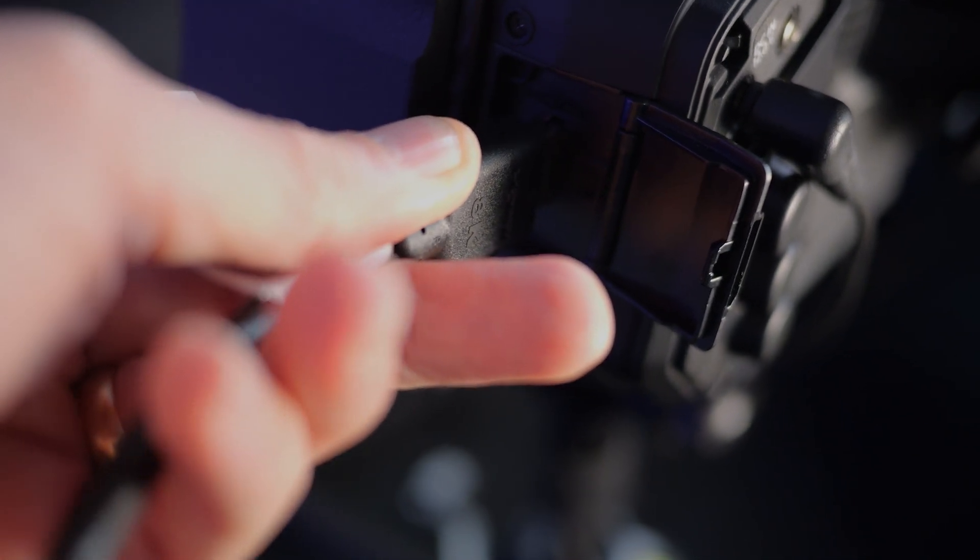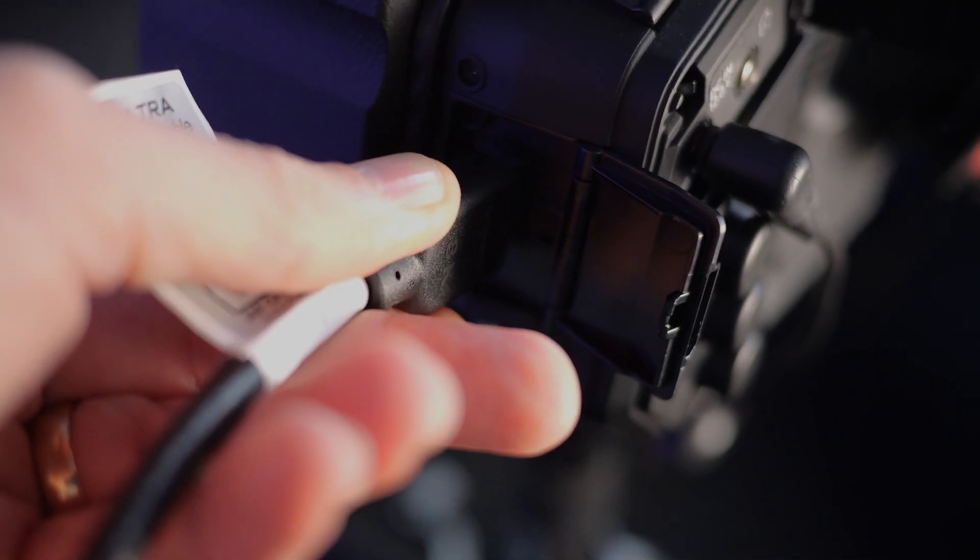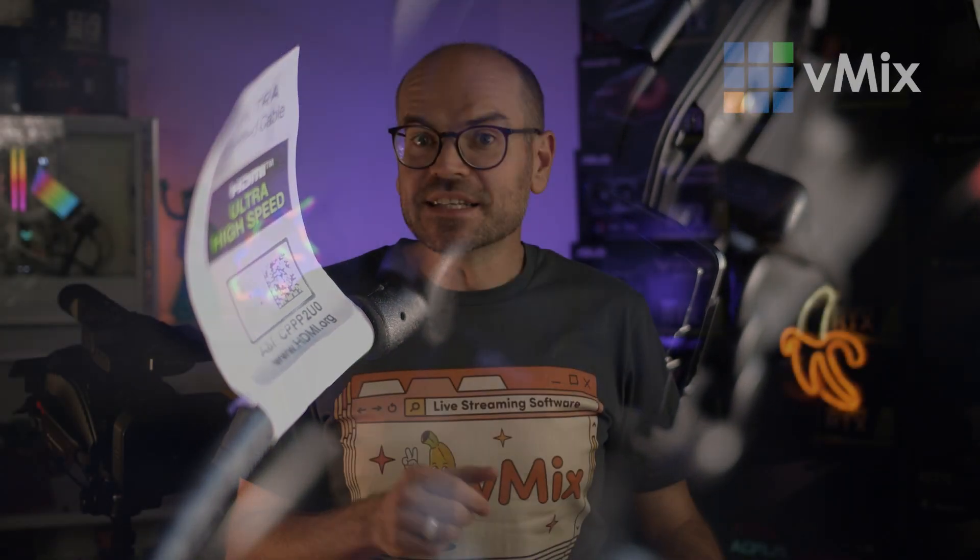I won't be using pass-through because I'm interested in bringing in a 4K60 camera source into vMix and don't actually need a field monitor because it's built into the camera. I've already set my camera up to output a clean 4K60 output over HDMI. You will need to check that your camera can do this too, because while many cameras can record 4K60, most can't actually output a live HDMI feed at this resolution and frame rate.